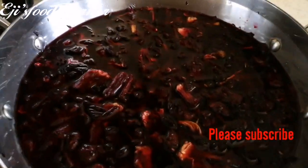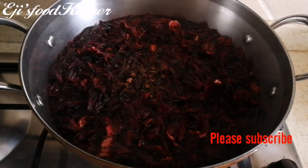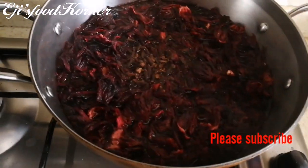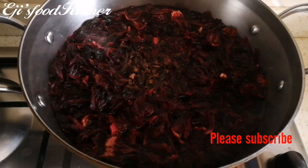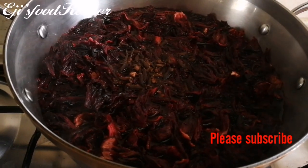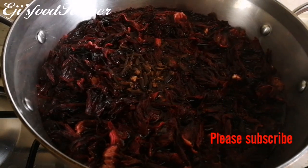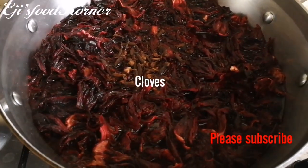Make sure you rinse your hibiscus flowers before parboiling. I've just rinsed it and now I'm boiling it. I'm going to juice my fruits while it boils. I'll leave it to boil so it brings out that reddish color. Zobo drink is very good.